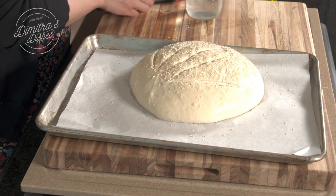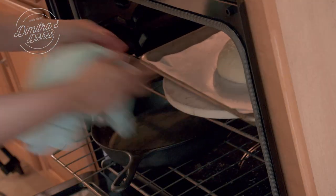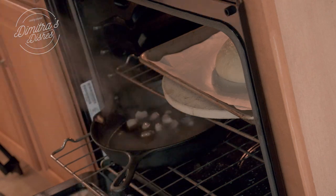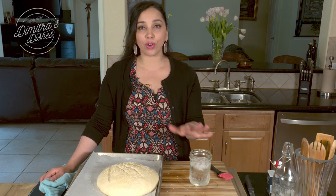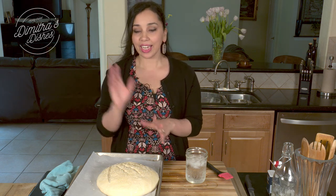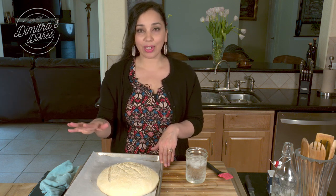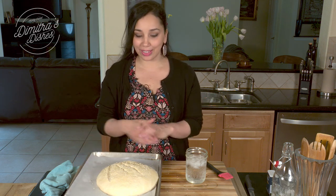Then into the oven it goes, baking at 500 degrees. As soon as I put it in, I'll pull out the bottom rack and pour the ice water into the cast iron pan, push it back in, and close the oven. Then I'm going to reduce the temperature to 450 degrees Fahrenheit — the oven will have dropped anyway from opening, but I want it to maintain 450. I'll leave it at that temperature and allow it to cook for 30 minutes, at which point it'll be ready.